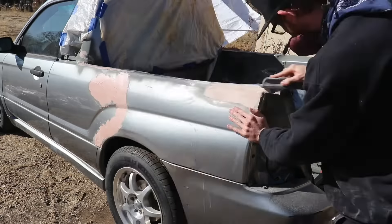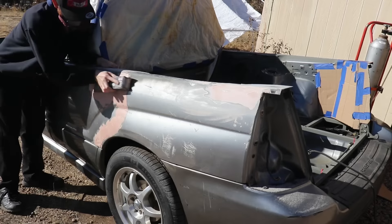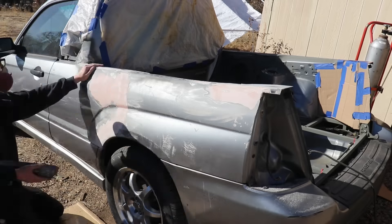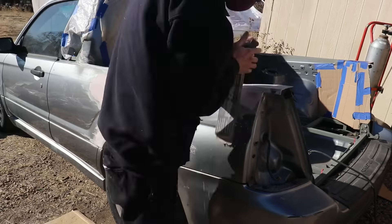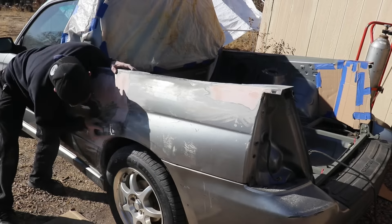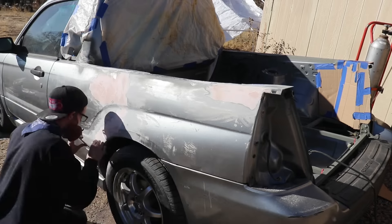After the Bondo had some time to cure, I switched gears from the bed tray back to the bodywork. I'm a big fan of using the block with the adhesive-backed rolls for sanding. It is a little expensive to get into that system, but if you buy the long adhesive-back sandpaper rolls online, it's really not as expensive as you might think. Things like accent lines in the bodywork are hard to do with that, but for the flat stuff, this works great.